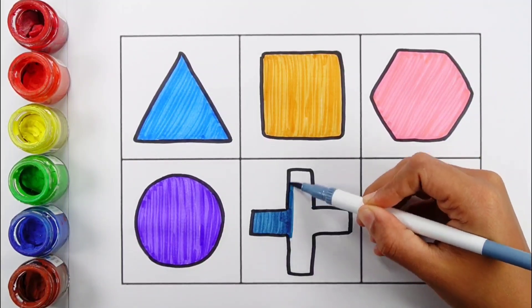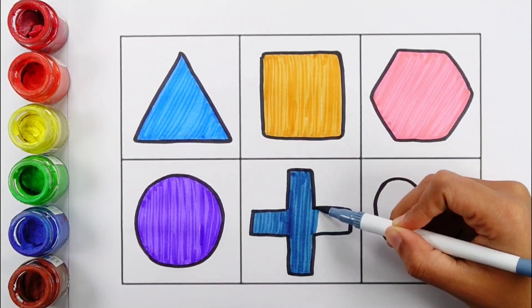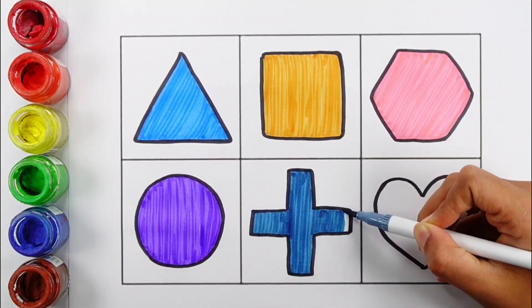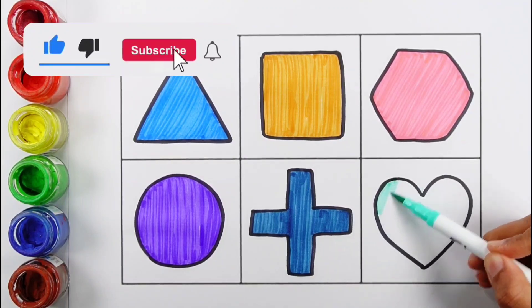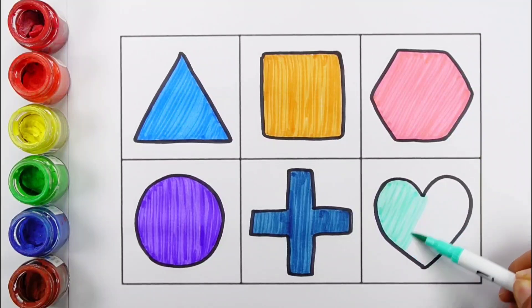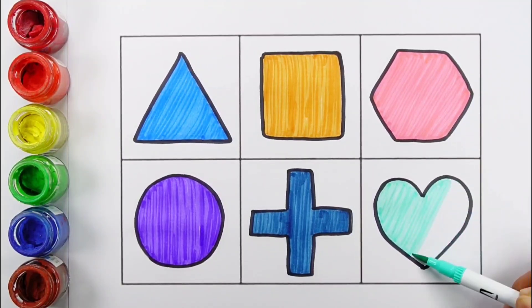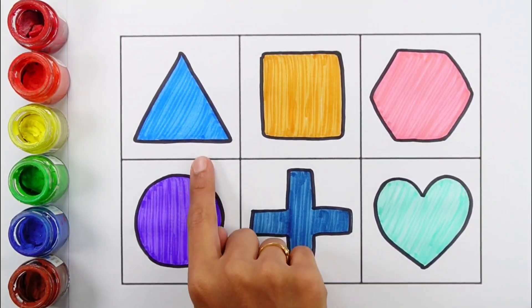Blue. Cross. Mint Blue Colour. Heart. Triangle. Square.